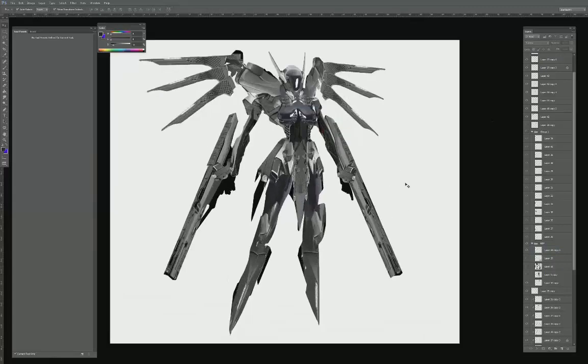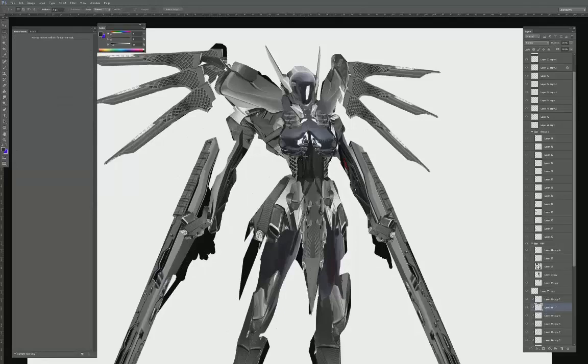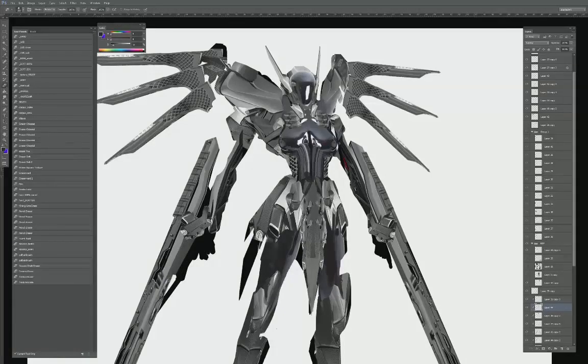Alright, so overall it's looking pretty good. You guys can see by adding in the photos, by adding in all these textures, we're getting a lot of suggested detail. The only thing is when looking at something like this, it literally looks confusing — mainly due to the fact that there's no lighting.